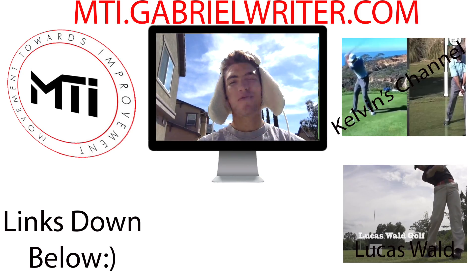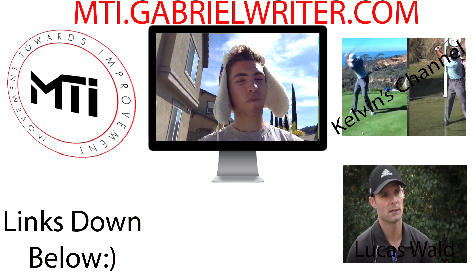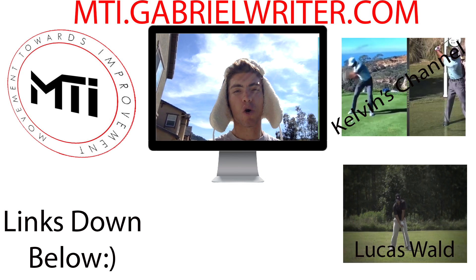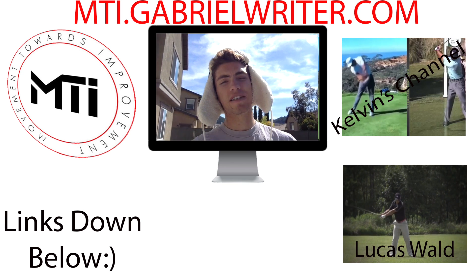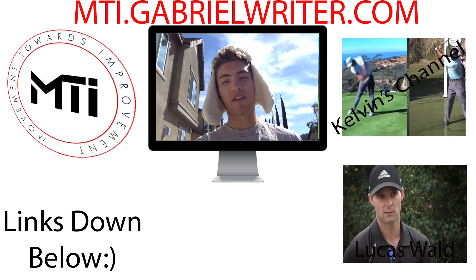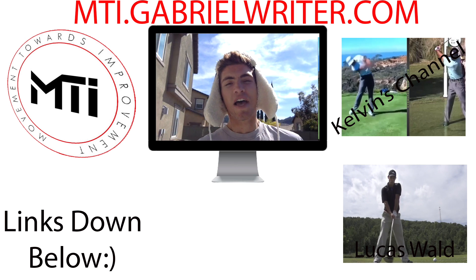Victor, like he said, for the last couple years he's only been working on Kelvin Miyahira's stuff — the instructor I went to see in Hawaii for two months. I think he knows more about the mechanics of the golf swing than any other instructor I've ever worked with. All links down below in the description box. Go check out Kelvin Miyahira's YouTube channel, his articles, Lucas Wald's Facebook page and YouTube channel, JeffyGolf — these are people giving away free information, and better information than anybody else I'm seeing. It's free, so it's really beneficial for your game. Thanks for watching — more videos to come. Representing the Movement Towards Improvement. Peace.